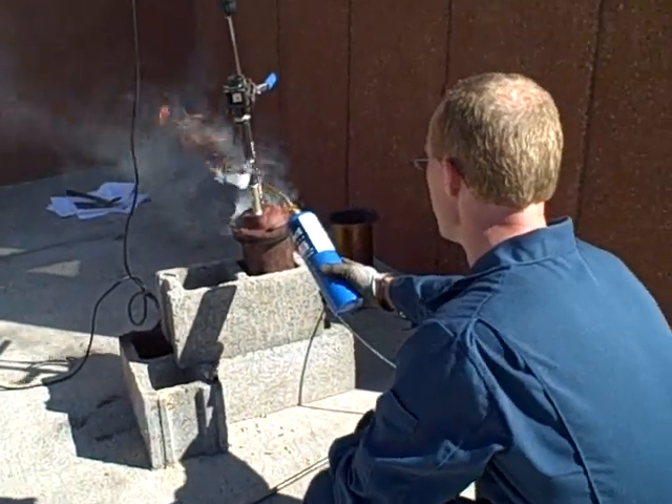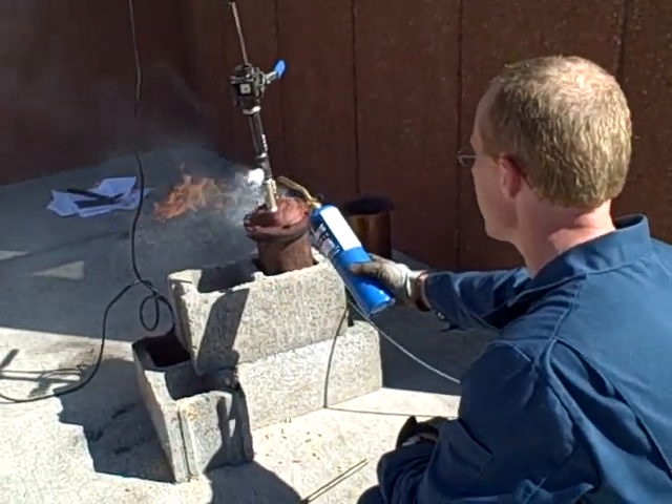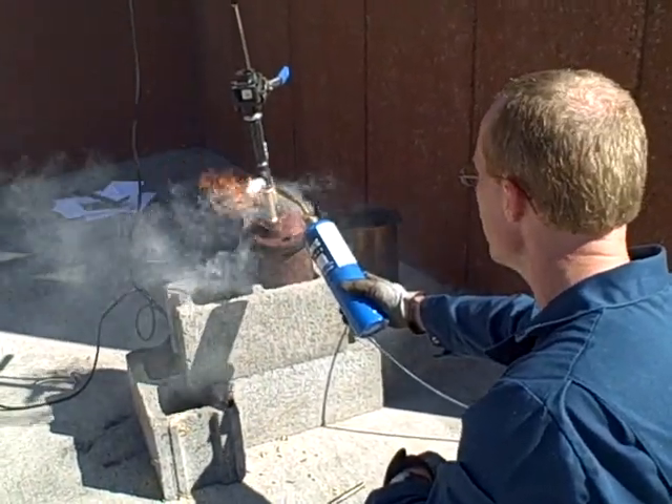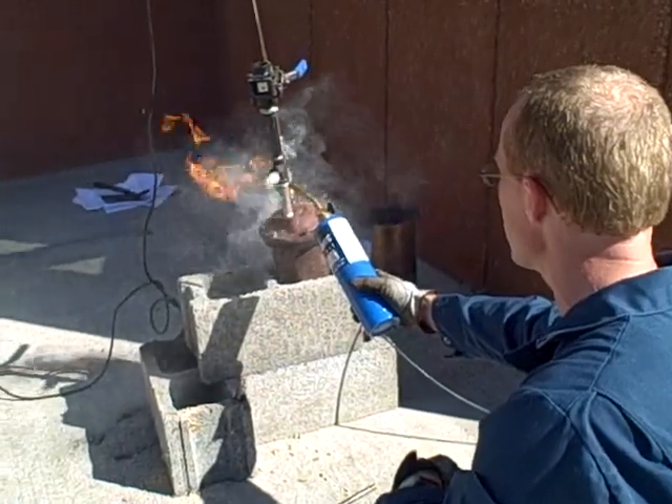August 23rd, 3:29 PM. You can see a much better flame coming out of here. We're experimenting with the airflow going to our gasifier. Definitely producing lots of flammable gas here.